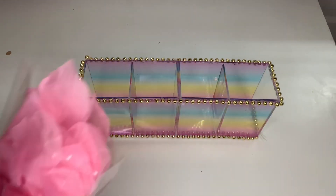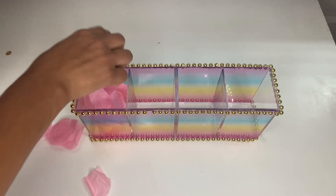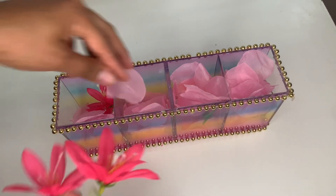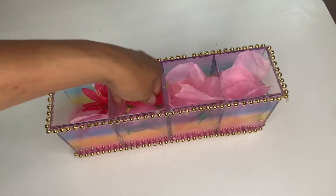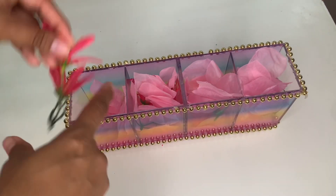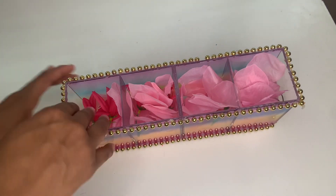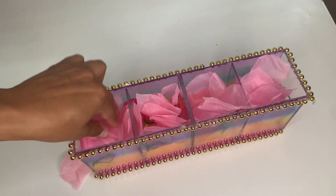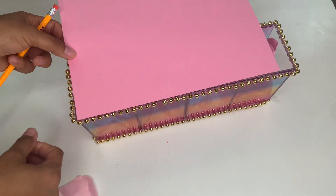Then grab this petal and put it inside. Instead of putting the whole thing, just put half of it, then put the flower you want to display. Then put another petal on top of the flower so the flower is in the middle with the petal on top. Continue doing this until you've done the whole thing.